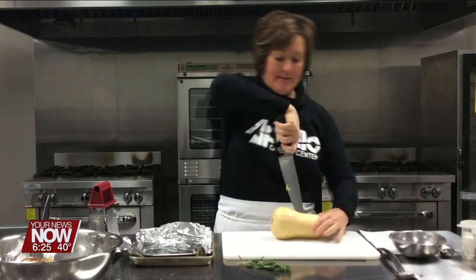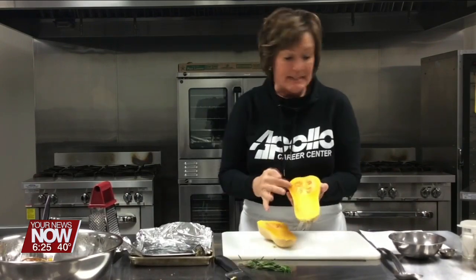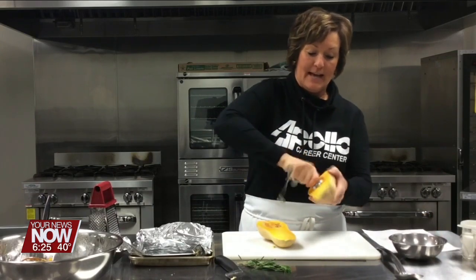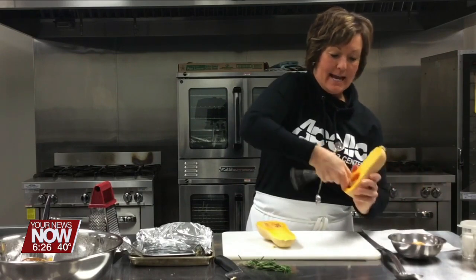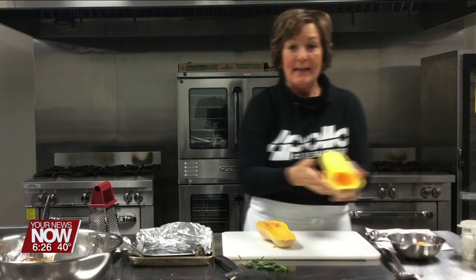You want to cut this in half and it's got some seeds in there. I use a tablespoon and just round that around the seeds to get all the stuff out, and you just want to take those seeds out just like that.